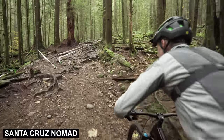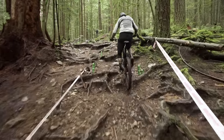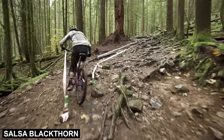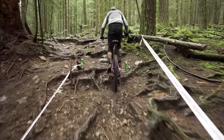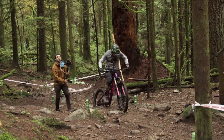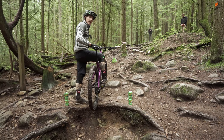We've got the Nomad — the other 27.5-inch wheeled bike. Barney, are you my friend on this climb? You're awfully big. That felt good. Barney felt good. The big travel — you just sit in it and go.